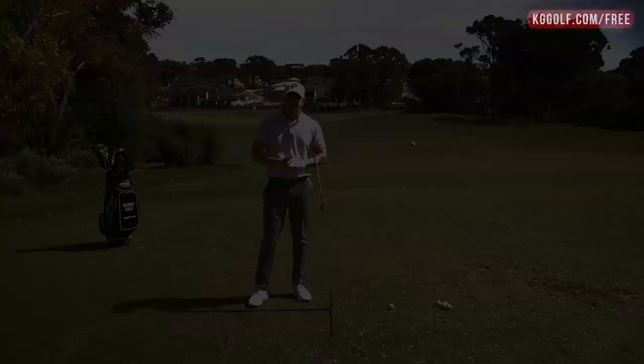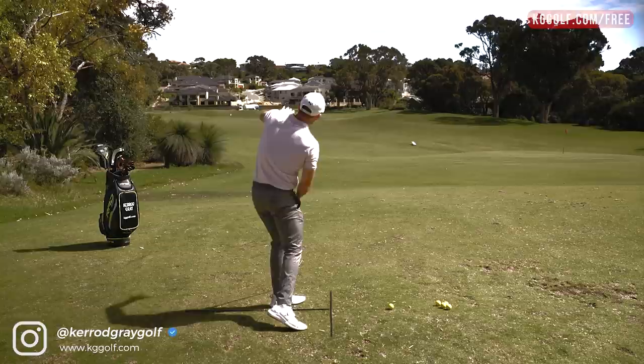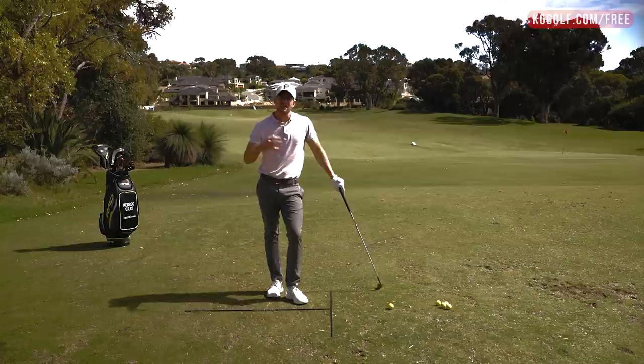Welcome back to the channel. Kerry Gray here on the range today at Junalup Resort. In today's session, we're going to be talking all about eliminating that pull shot. The pull shot is when you get to the top of your swing, the club comes over the top and goes straight left for the right-hander. It's one of the most common misses that we see with players, and there's a lot of reasons why this can happen.